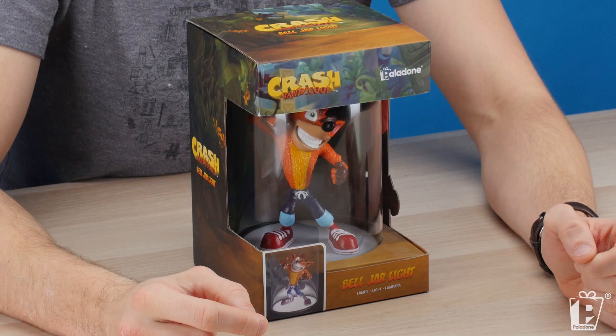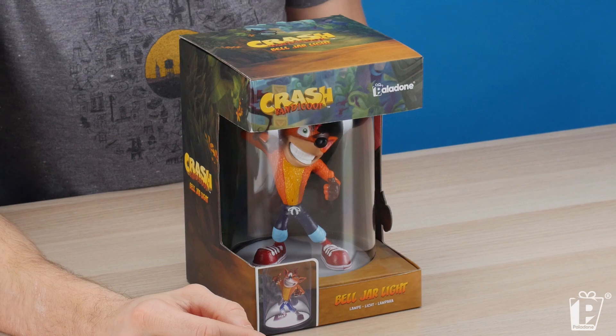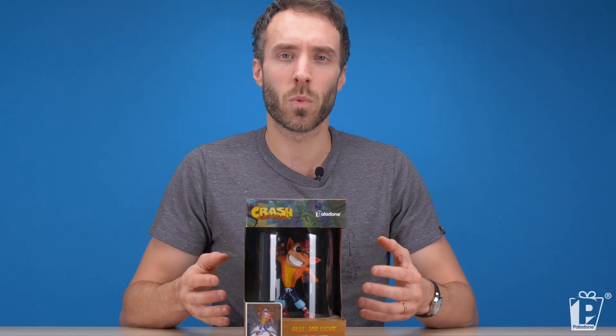The Crash Bandicoot Bell Jar Light. So we're returning to our Crash Bandicoot range, which we haven't looked at in a little while, but we just remembered we hadn't done a video for this amazing bell jar light.